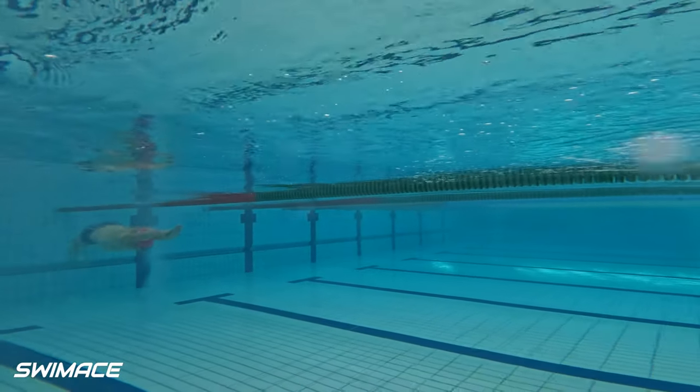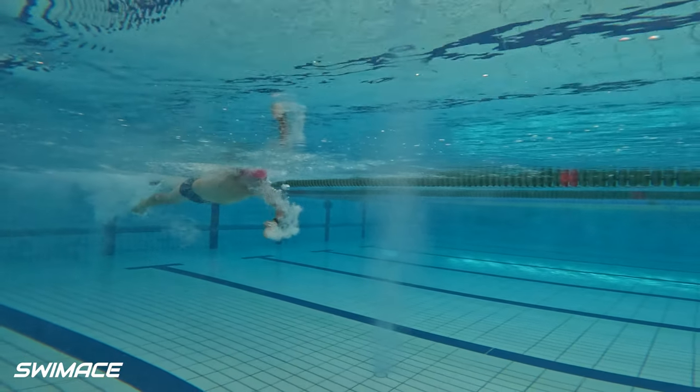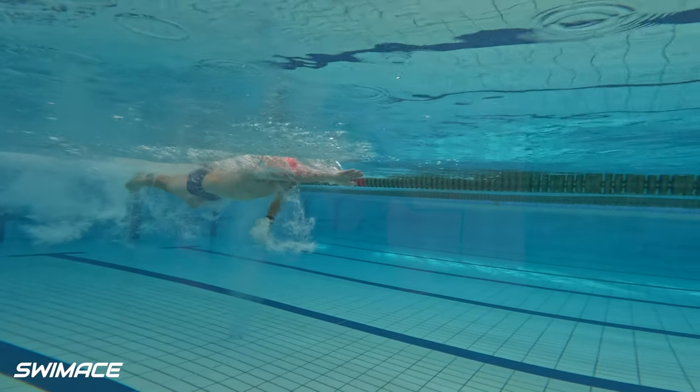Okay let's look underwater now. That glide and extension looking a lot better now. And we can start to see a surge in power from catch through to push phase now.